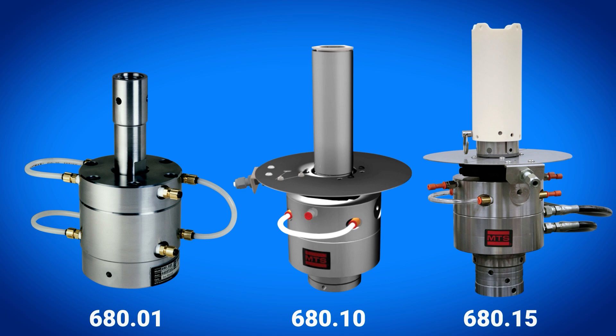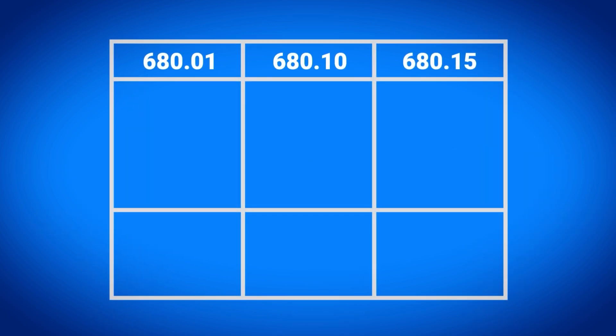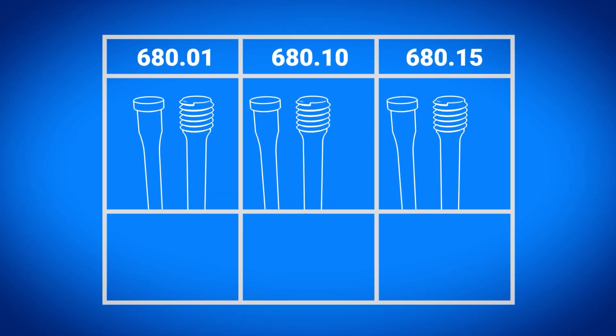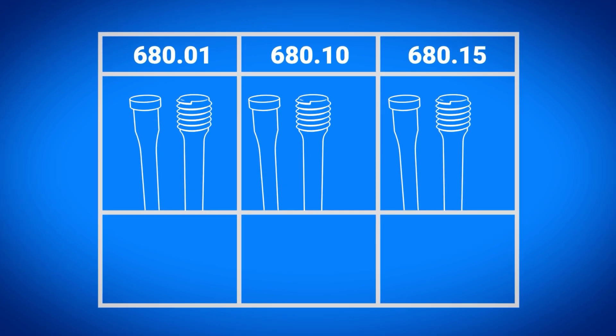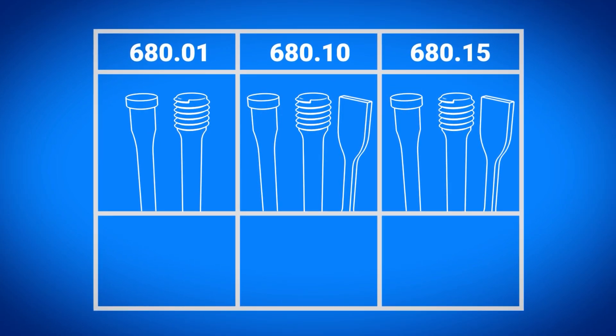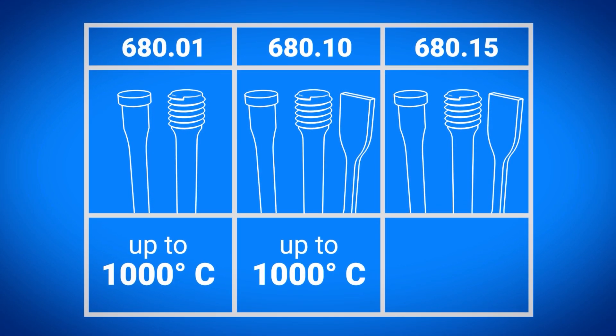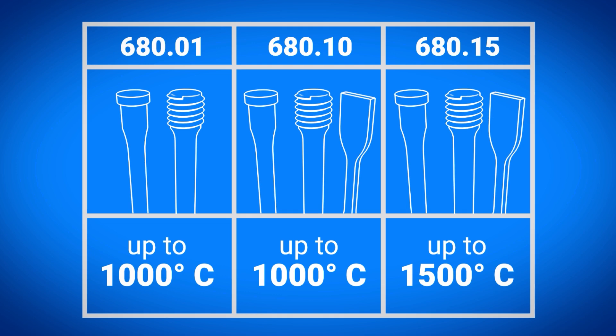To choose the right high temp grip, consider the specimen shape and the temperature range needed. All 680 models can be used for testing round specimens with button head or threaded ends. If you need to test flat specimens, choose the model 68010 or 68015 depending on whether you need to test to 1000 or 1500 degrees Celsius.